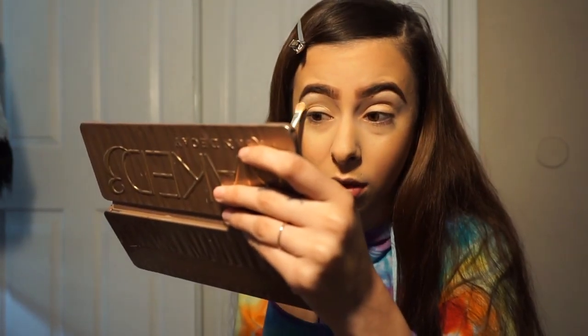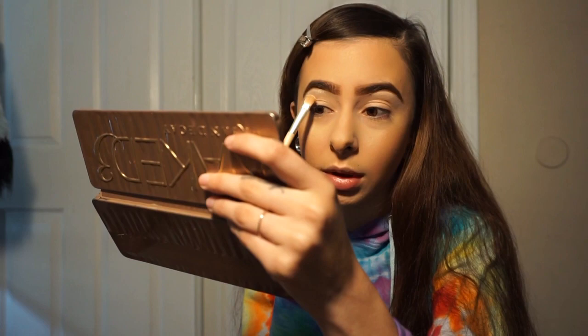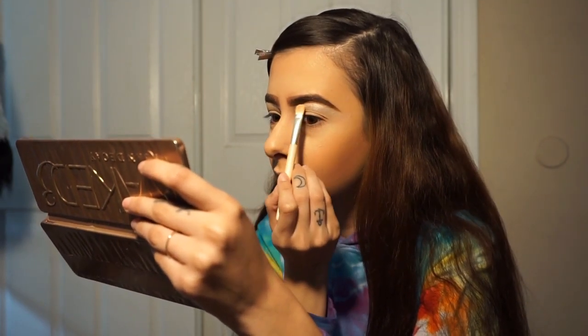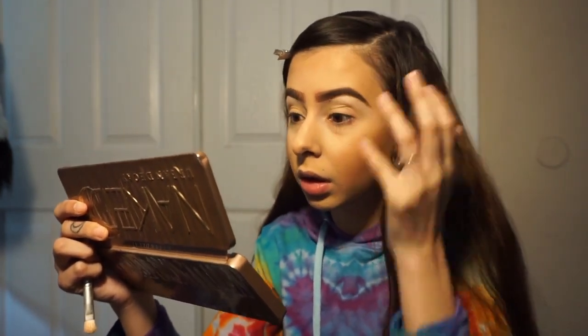Hopefully I like this palette because I've been waiting for it for a long time. Oh my gosh — one swipe and it's already blinding. I feel like I put on way too much. The pigmentation! You don't need to add a lot to your brush because it's so pigmented. I hope I didn't put too much. I'm going to use that one a lot.